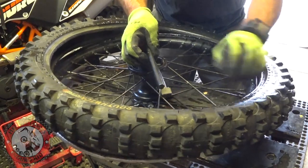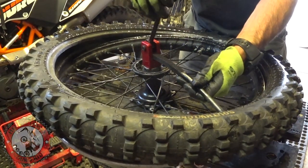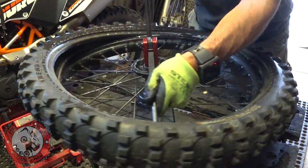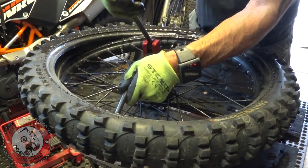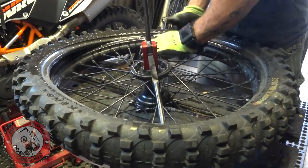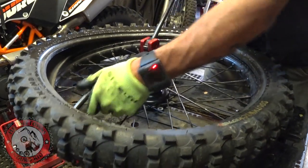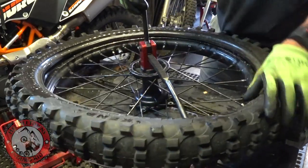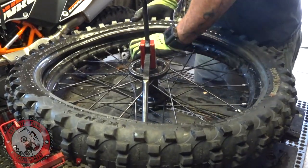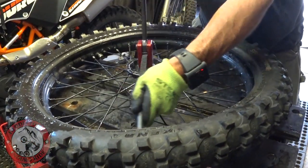It's pretty slick — you just pull on the lever, take a couple inches at a time, and it just forces the bead over the rim. It's really quite slick to be honest. I go a little bit from each side, and once you get it working good it just slides over.